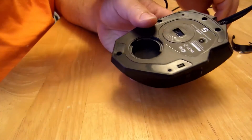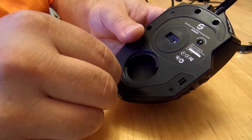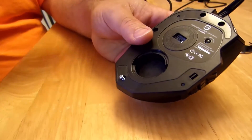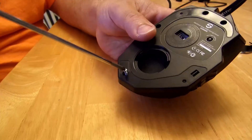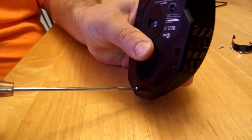Let's put it back together. Thankfully all the screws are the same size. I'll go back and make sure it's nice and tight.